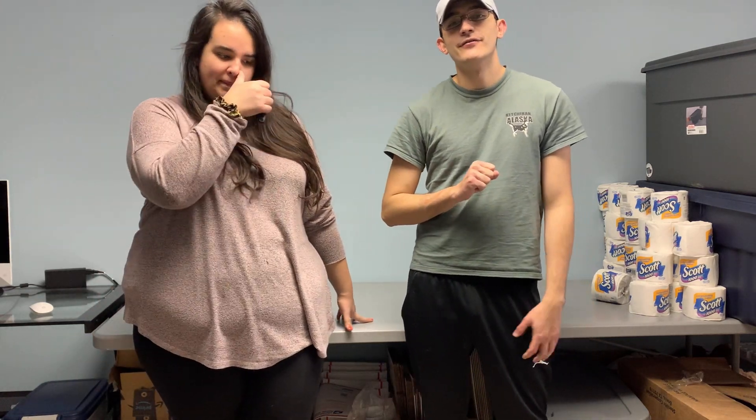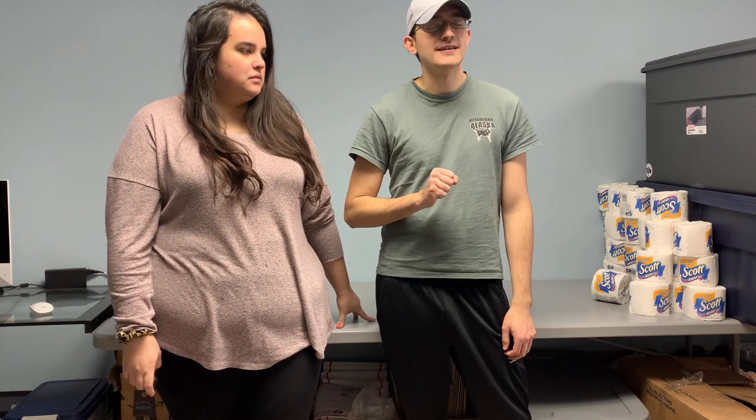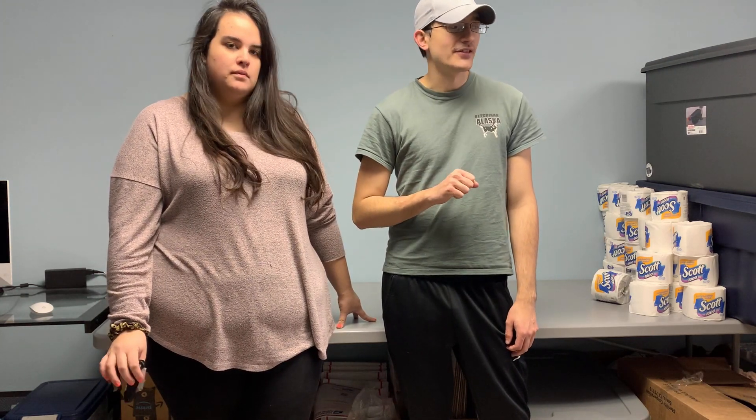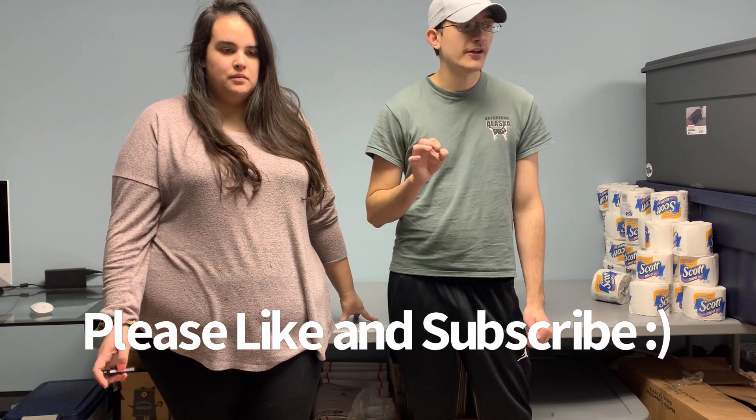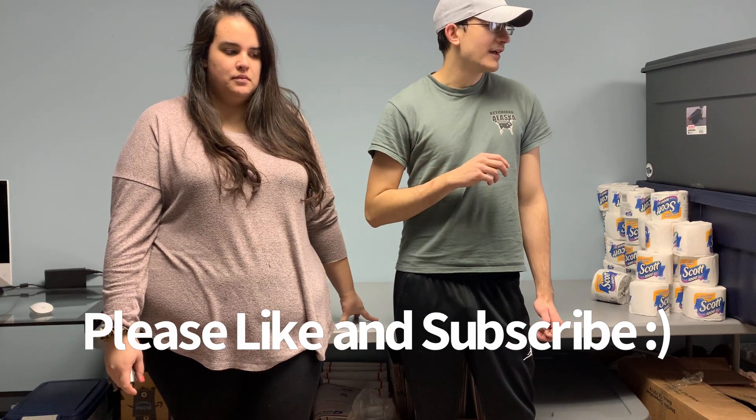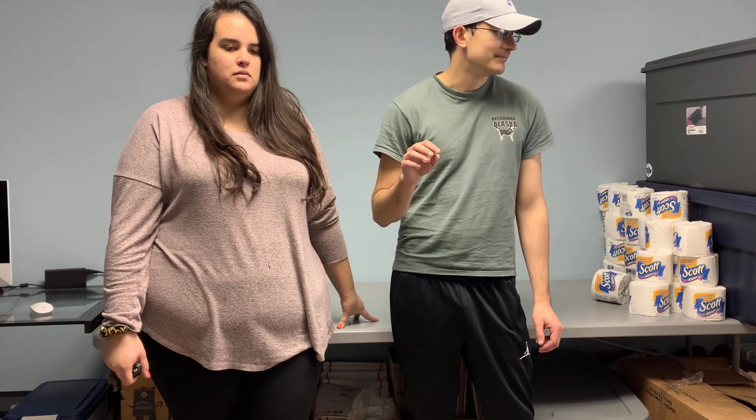Hey everybody, welcome back to Manjuli Market. This is part two of our three-part series of the Target general merchandise pallet unboxing. This is our second one — make sure you check out our first one which we posted just a couple days ago. The first one was very very good, so we're gonna get into this one. This one had a lot of mystery boxes on it, so we will see what they have to offer.